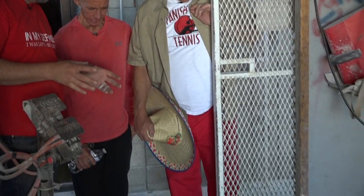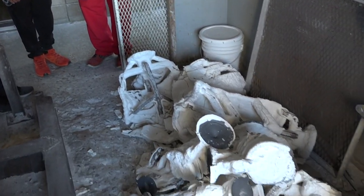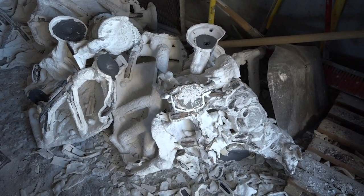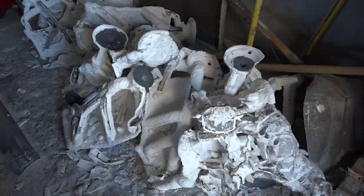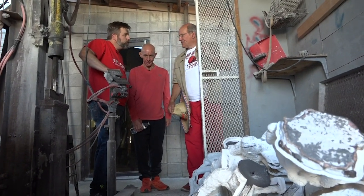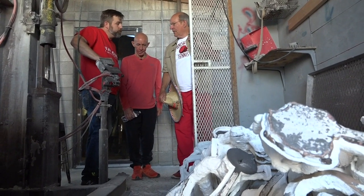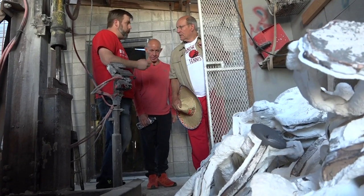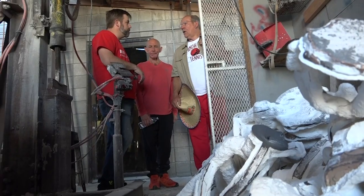What we have right now are the castings that have already been poured into the ceramic. The next stage we're going to lose the ceramic shell and it'll reveal the bronze. The bronze isn't brown right now because it's got a lot of carbon on the outside.